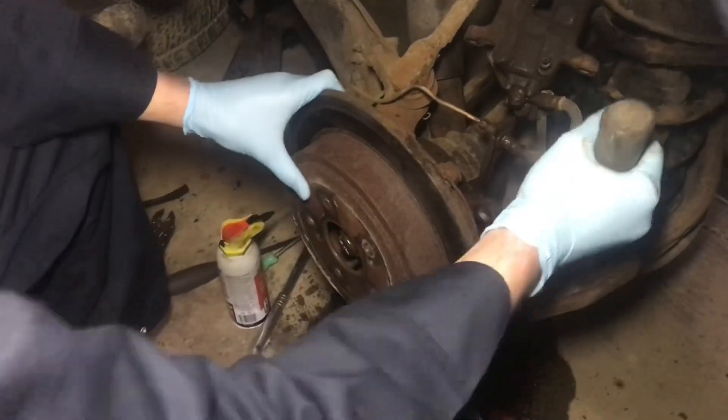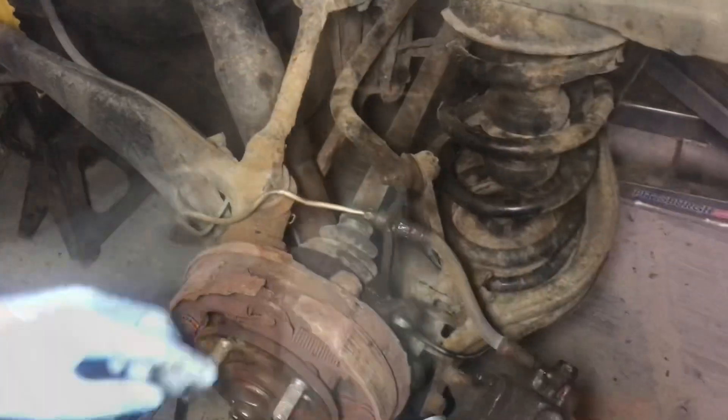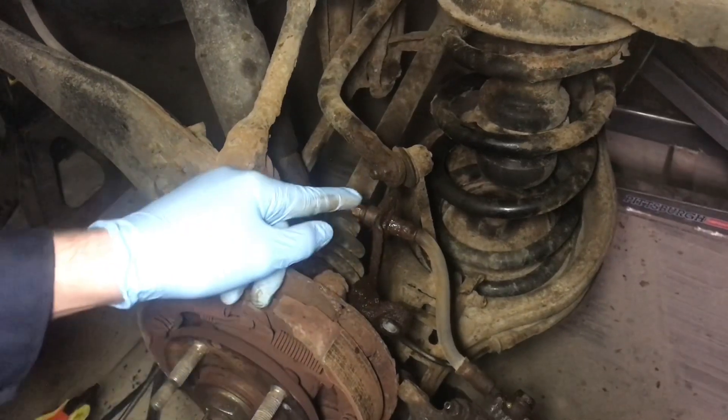We've got the caliper off and I'll just tap off the rotor. While I've got this open, I'm just going to knock off some of the rust in here. I got this nut right here broken loose from the caliper hose — I actually just used two pairs of vice grips on that because this is pretty rounded.